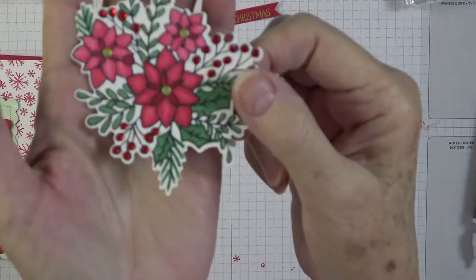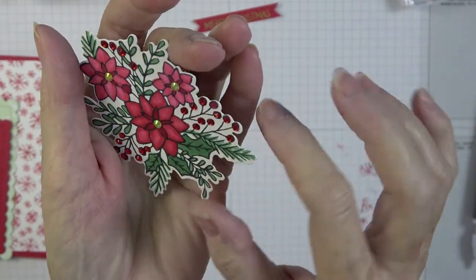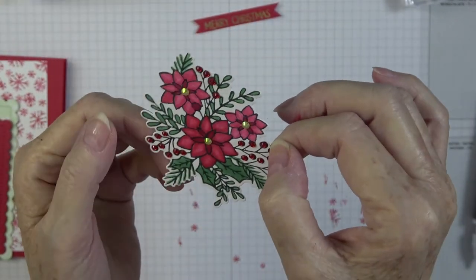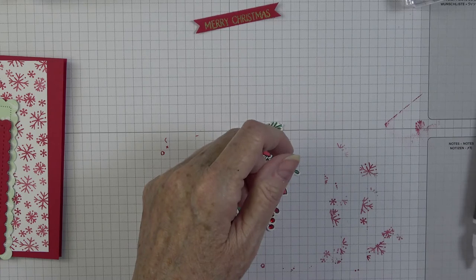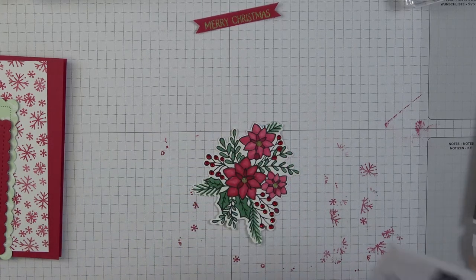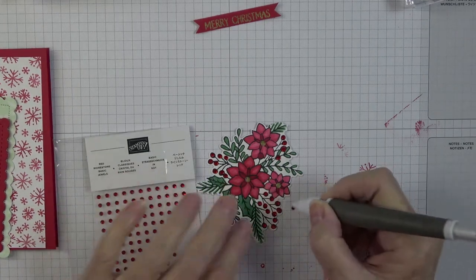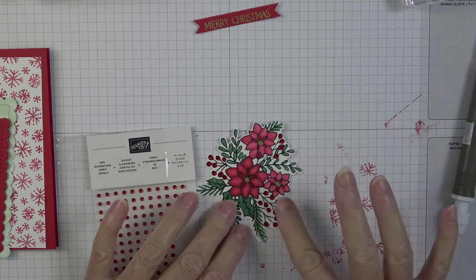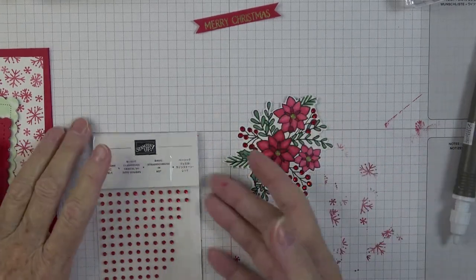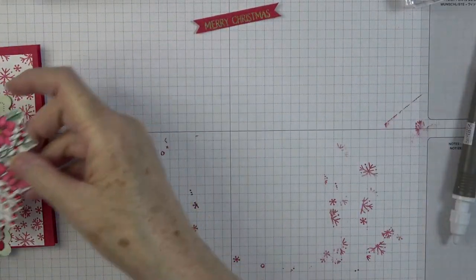Now that we've gotten all our little gems on here, look how stinking adorable that is! You can see how they're catching the light — just stunning. Everybody has to find out what works for them. I missed one spot though, so I'll grab one more — I don't like having one missing. There. So pretty — love it!